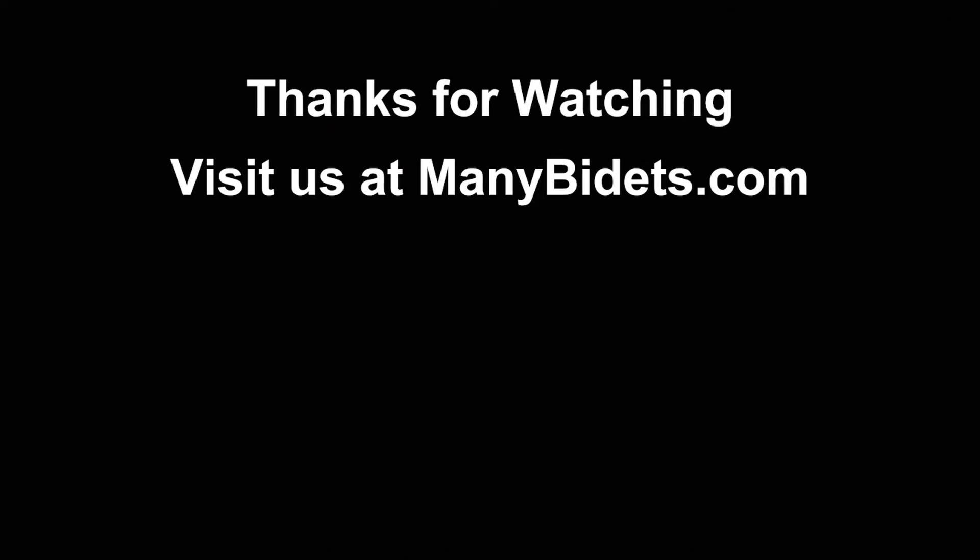Thanks for watching and feel free to visit us at ManyBidets.com for more details on the BioBidet BB2000 and other bidet seats.